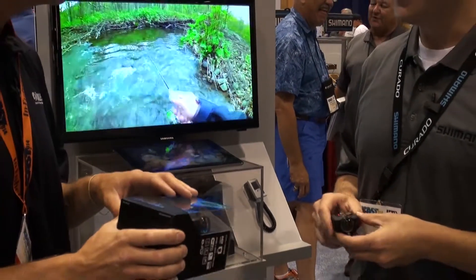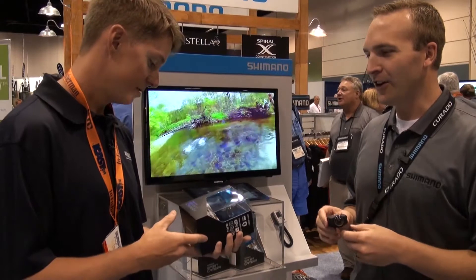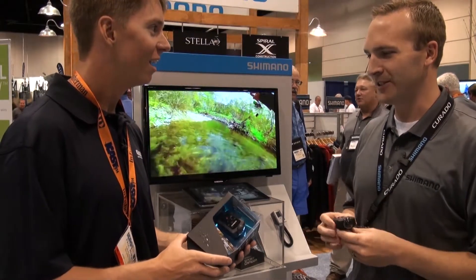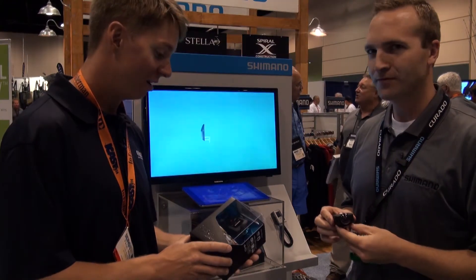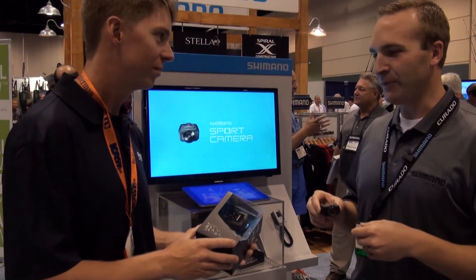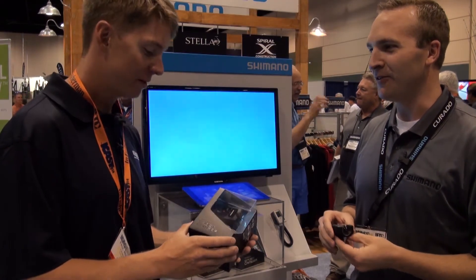Now, is this HD? Yeah, this is full 1080 HD and you can also take still images. It stores them as six megapixel JPEGs. So you're really getting high quality images out there. The images are nice, especially underwater — you get really nice images of the fish, even in low light.